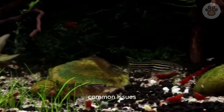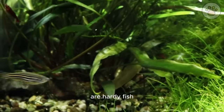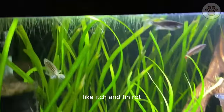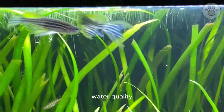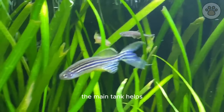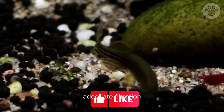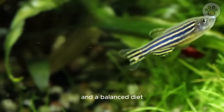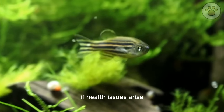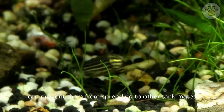Zebra danios are hardy fish, but they are susceptible to common aquarium diseases like ich and fin rot, often caused by stress or poor water quality. Quarantining new fish before introducing them to the main tank helps prevent disease outbreaks. Regular water testing, adequate filtration, and a balanced diet significantly reduce the risk of diseases. If health issues arise, timely treatment and isolation can prevent them from spreading to other tank mates.